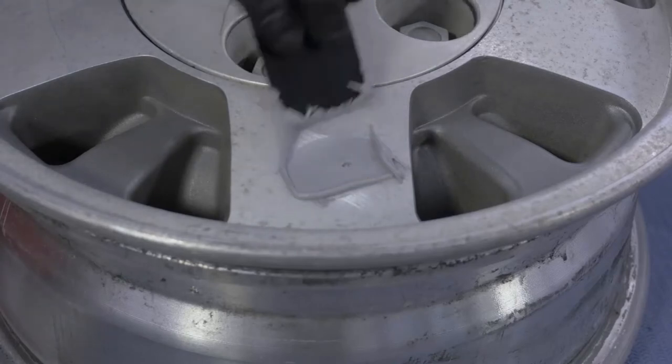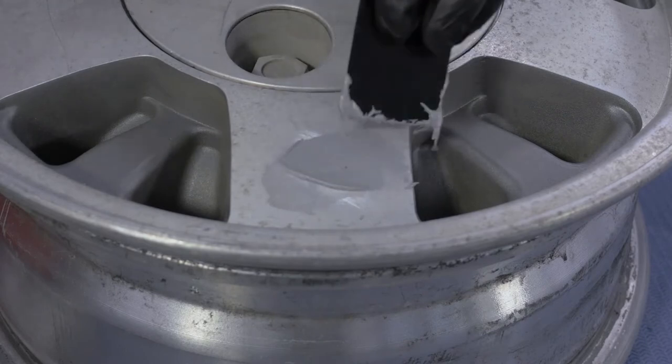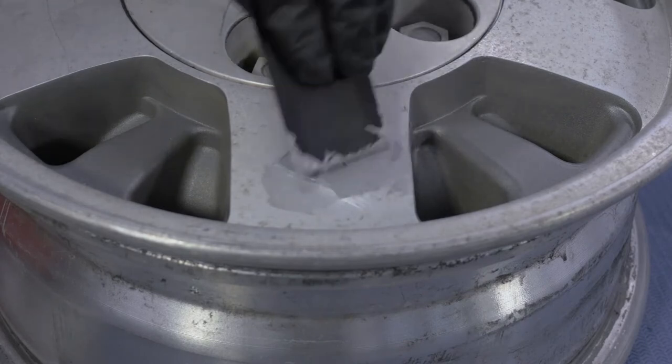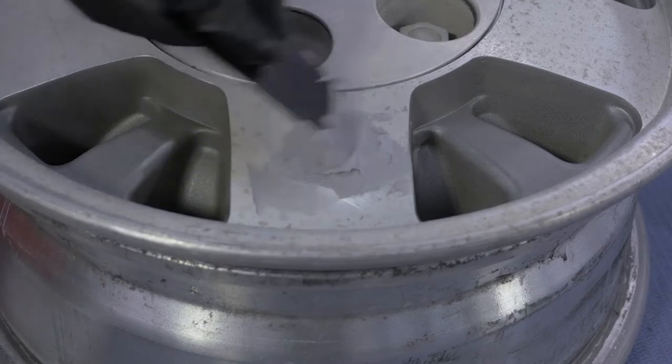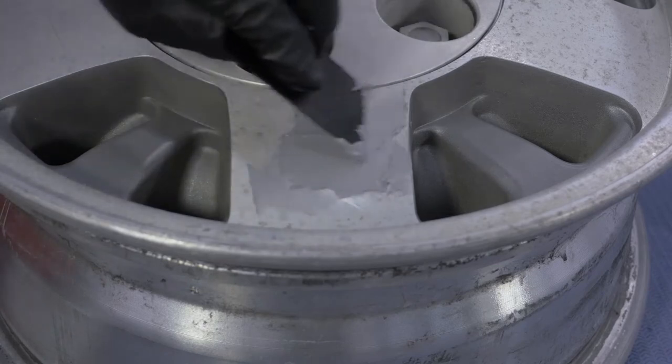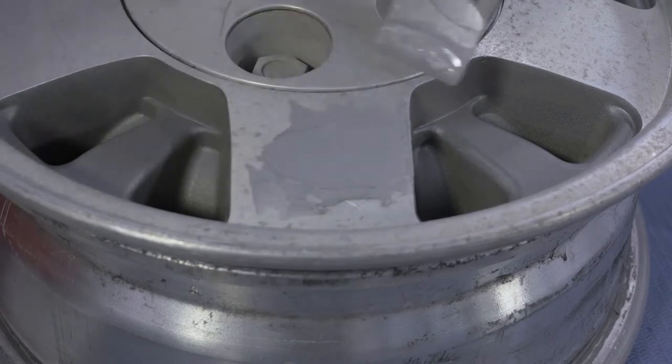Apply to the repair within four minutes of starting to mix. Apply the filler in one layer so the final surface is slightly domed over the repair. Allow it to dry for 20 to 30 minutes prior to sanding.